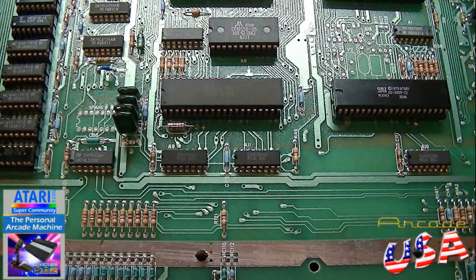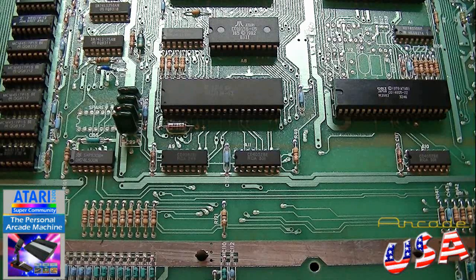My two-port 5200 wasn't responding to the number one controller input. The joystick could work, the start, reset, and the pause buttons worked, and the fire buttons worked, but the keypad wasn't working.